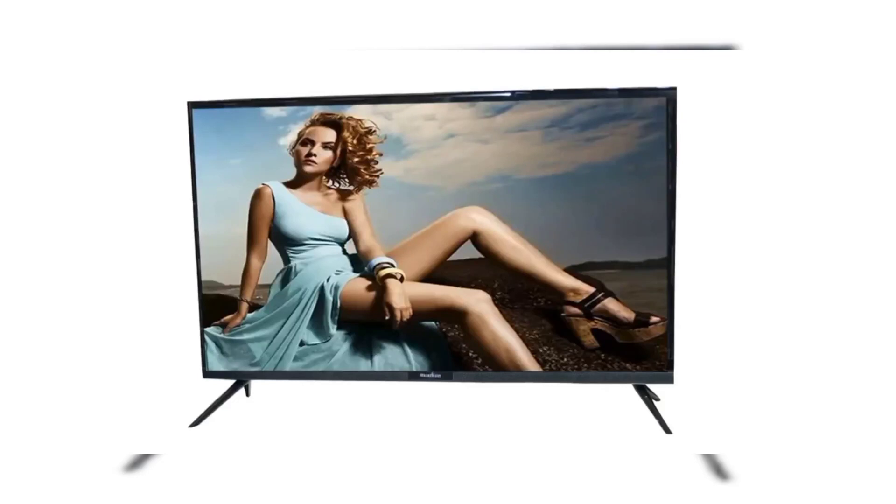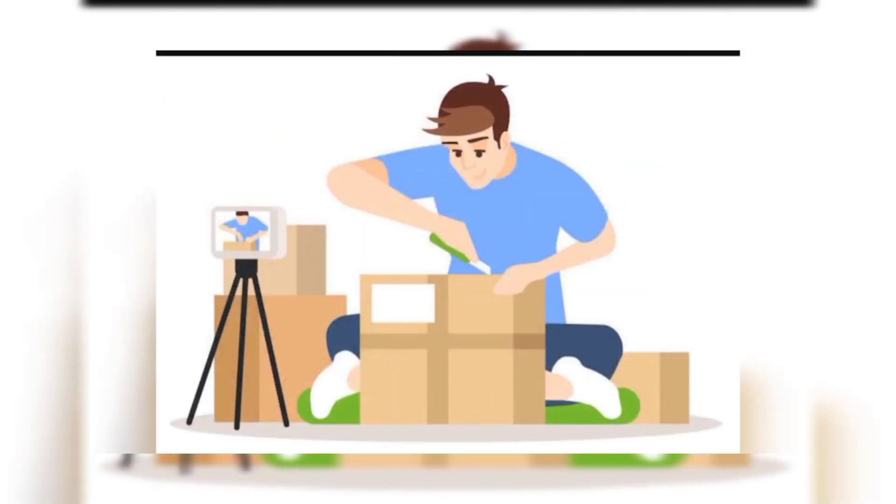Hello. Welcome to Real Mercury. It's mandatory to take a video while unboxing the television until you switch on the television. Today we are explaining our user manual.